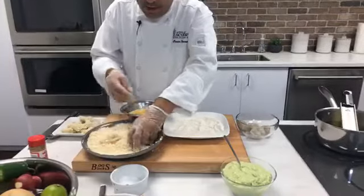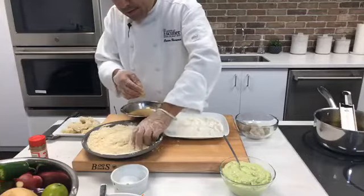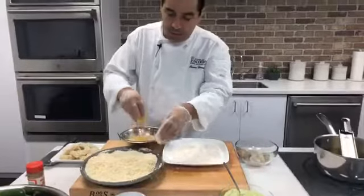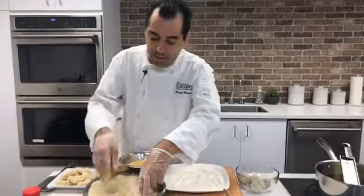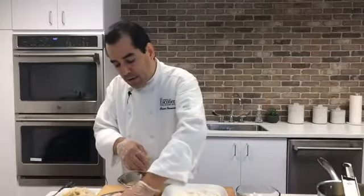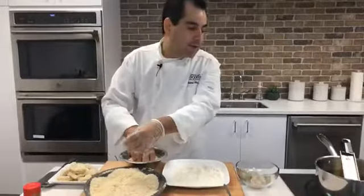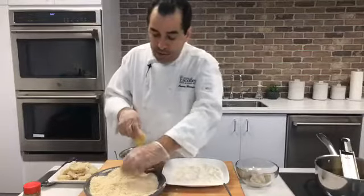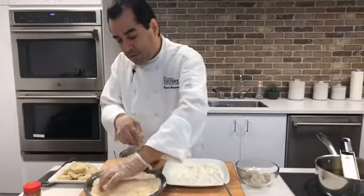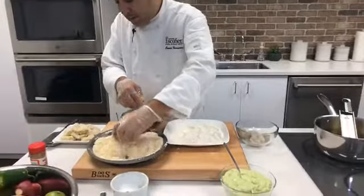If you don't have a thermometer at home, you can do it by eye — just heat it up and drop one shrimp in. When it starts bubbling and turning golden brown, the oil is ready. You also don't want the oil too hot, because the outside will brown very fast and the inside will be raw. You don't need a lot of oil — about two to two and a half inches. Don't fill it all the way to the top because it's dangerous — when you drop product in, the oil level will rise and you don't want it to go over and start a fire.